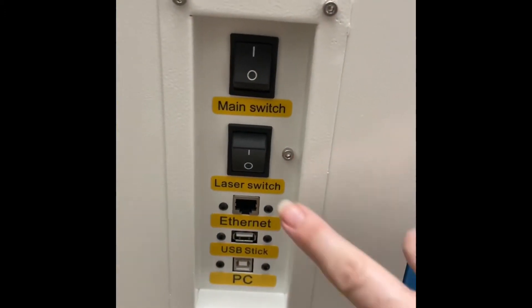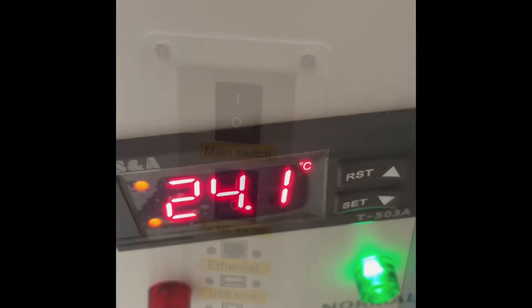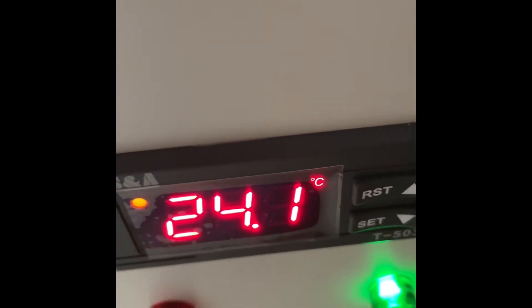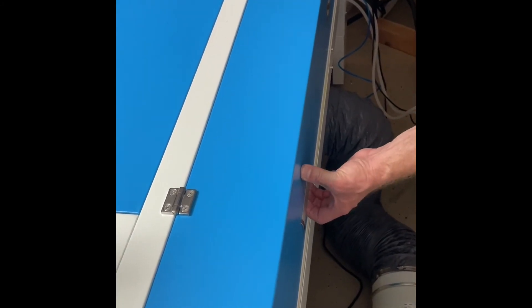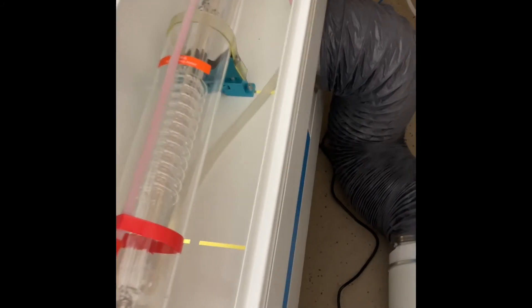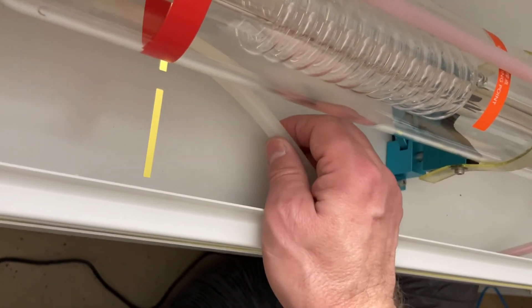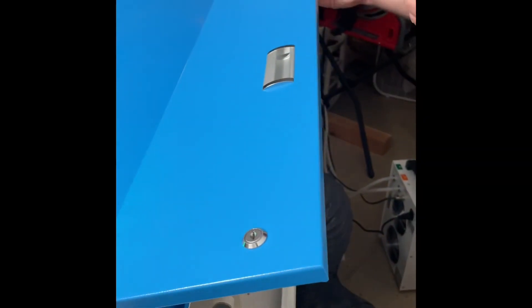Now we're going to turn on the laser switch, and that's what my numbers are showing. Now we're going to open this up and check the laser tube. We're going to look for air bubbles. To get rid of the air bubbles, you just squeeze the tube. Now we're going to close the lid back down.